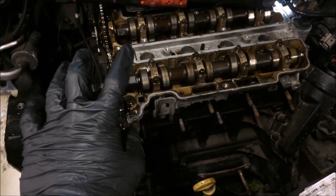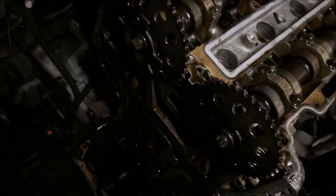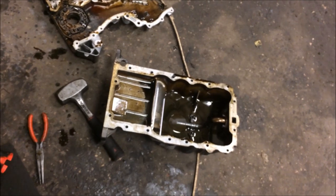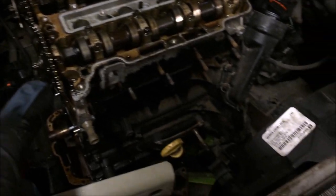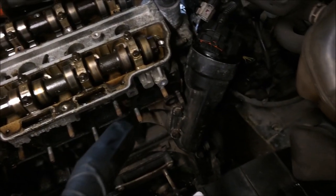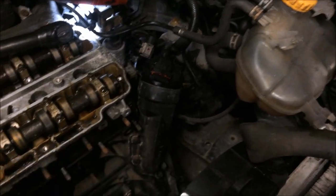So if you ever get one of these — 1 litre to the 1.4, so 1 litre, 1.2 and 1.4 — if they're rattling, they're going to want a timing chain. Have a look at the oil pump, usually okay. Make sure you clean your pick-up pipe, take your sump off, put a new sump gasket on, put a new chain kit on as well, and a decent oil filter.